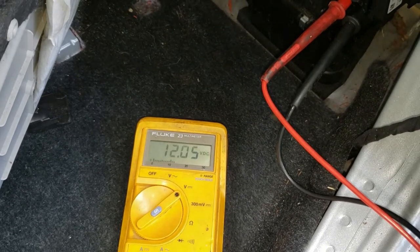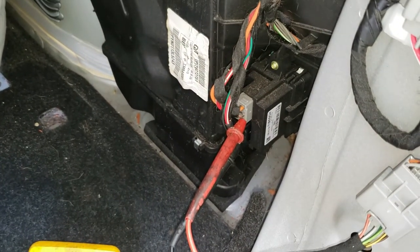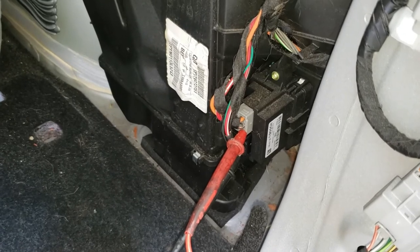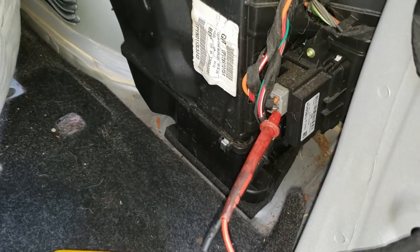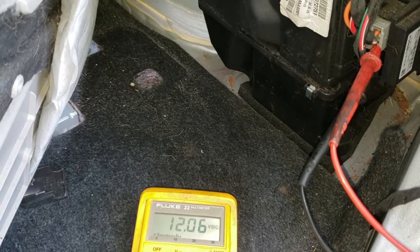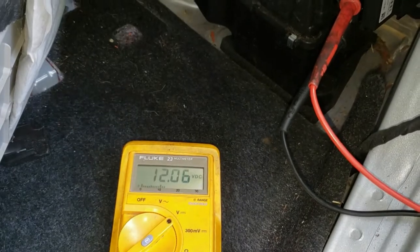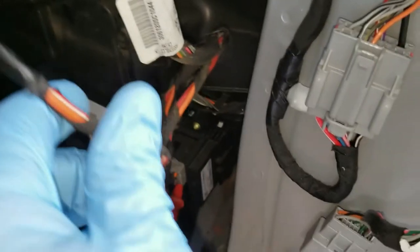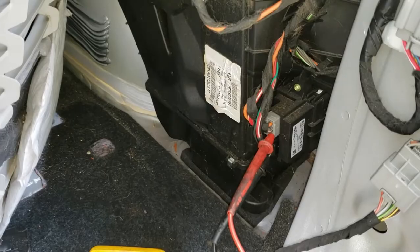Now we have to move on in the diagnosis to see what's wrong. The red wire with the white stripe in the upper gray connector is also battery power supply. I've got the black wire still in the ground and the red lead up into the red and white wire in the gray connector that goes to the blower motor, and we can see that we have 12.06 volts. Right now I have the blower motor disconnected so we don't get a stray voltage, but we need to know that so we know how this thing works.